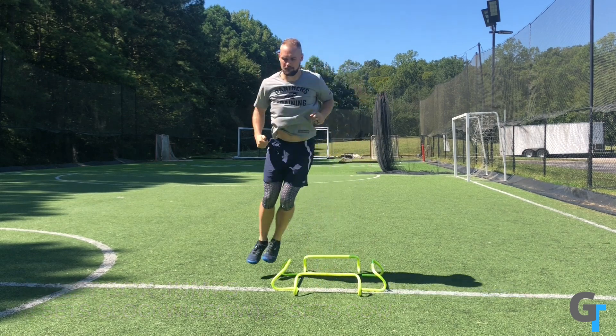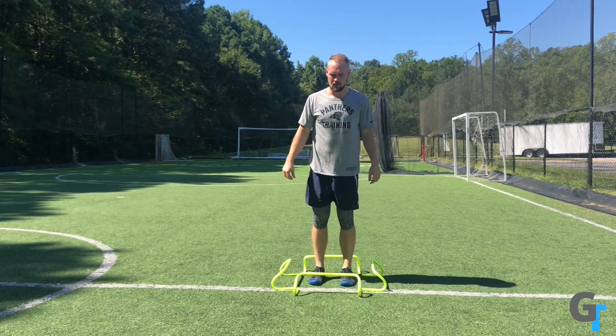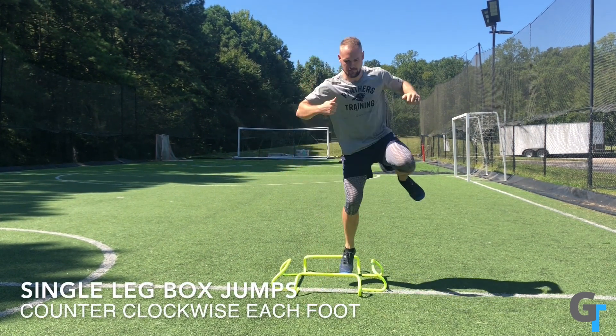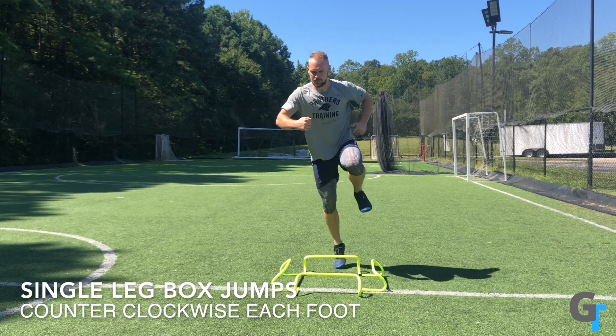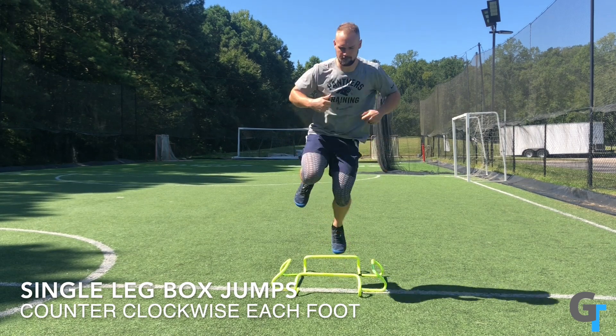Start off nice and easy with a box, moving both feet in both directions before progressing to single foot moving in one direction, then the same foot in the opposite direction. This single leg work really forces the ankle, feet, and knees to stabilize regardless of the direction.